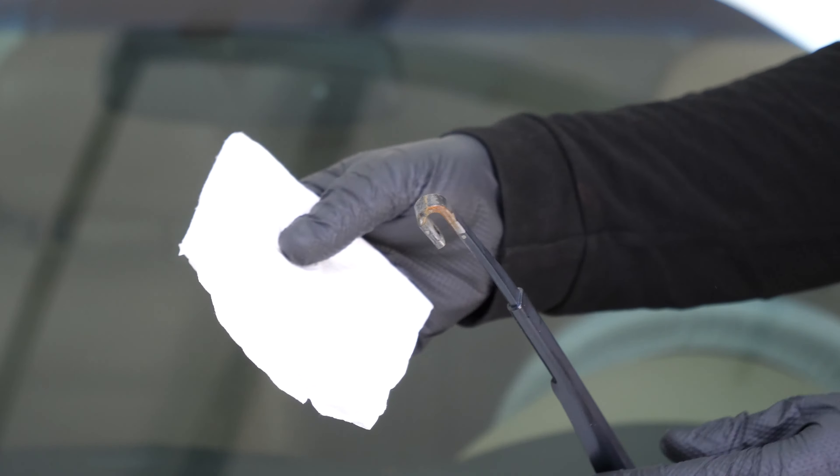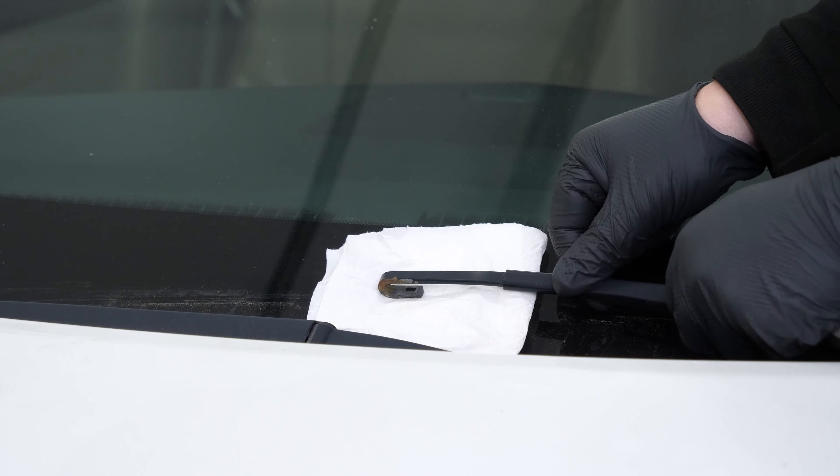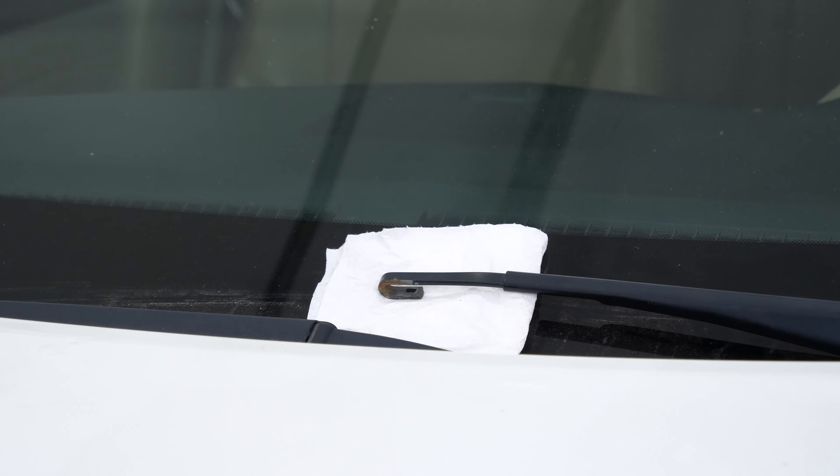To avoid any accidents, place the arm delicately onto the windshield. Before doing so, place a folded piece of paper towel on the windshield to protect it.